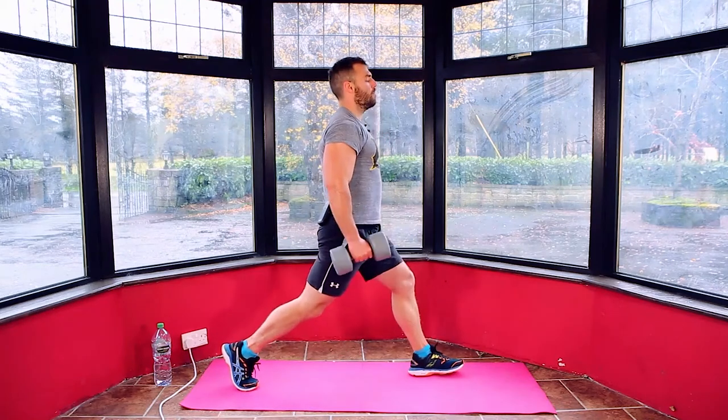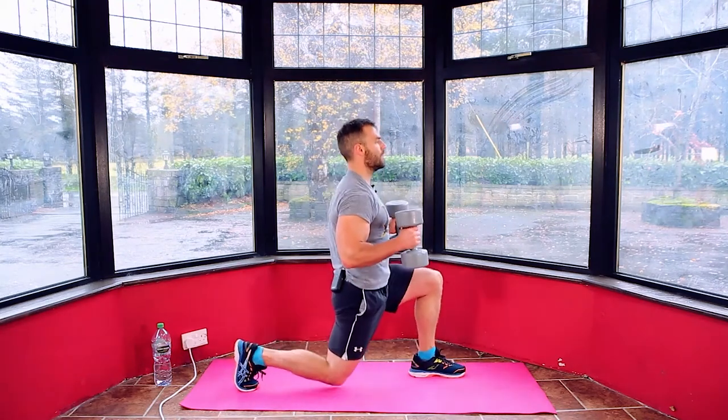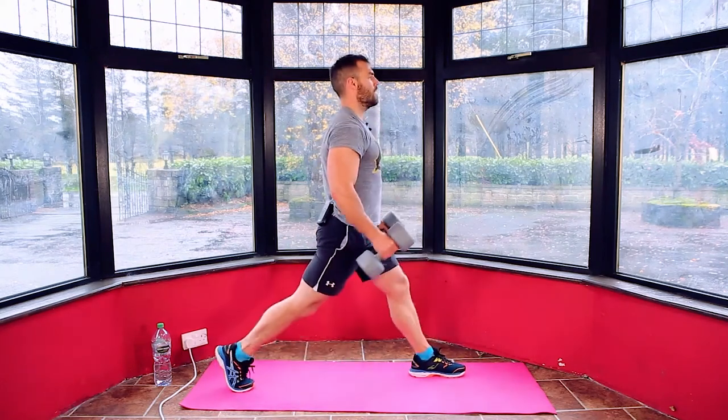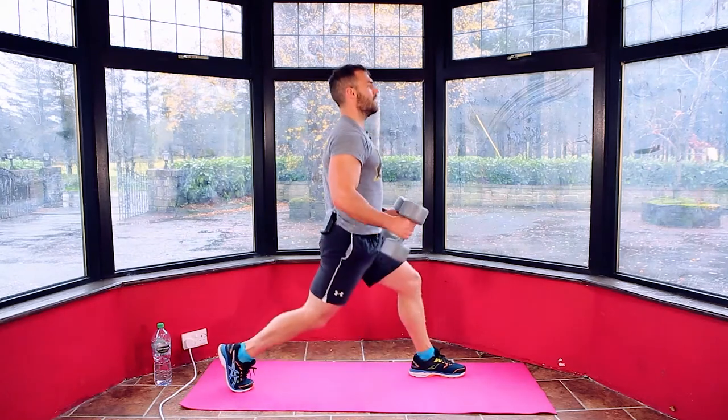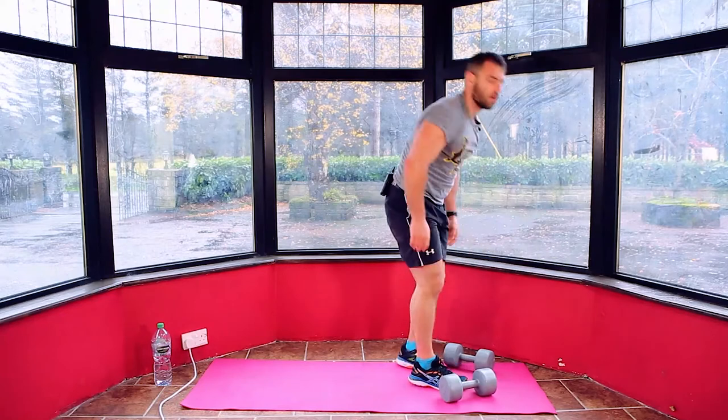Counting down from 15: 14, 13, 12, 11, 10, 9, 8, 7, 6, 5, 4, 3, 2, 1. And relax. Catch your breath.